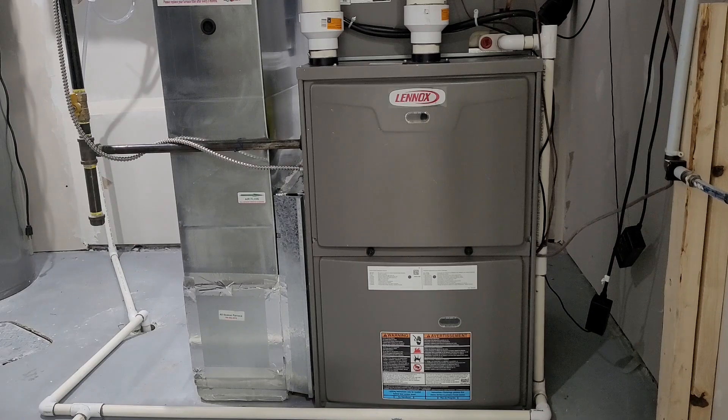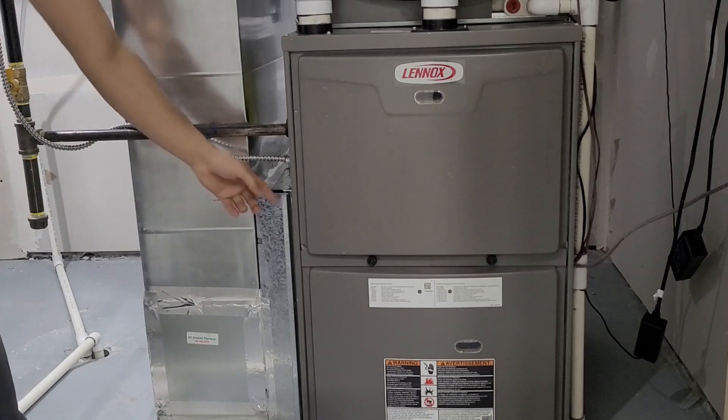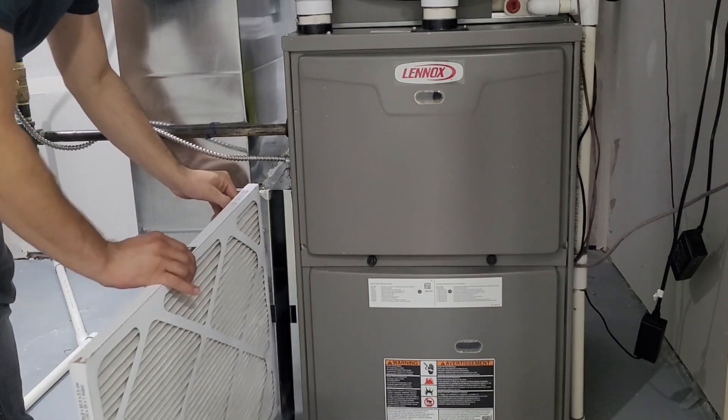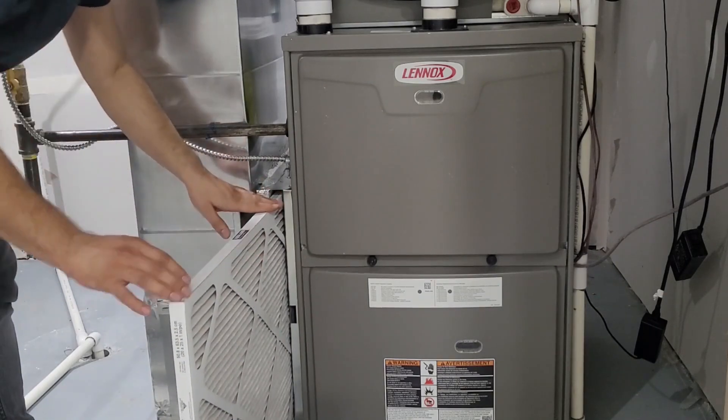Since your furnace runs the whole winter, there's a high chance the filter will be dirty by this time. If you're almost at three months, inspect your filter by opening the flap and taking it out. If it looks dirty, change it; if you've already completed the timeline, replace it.